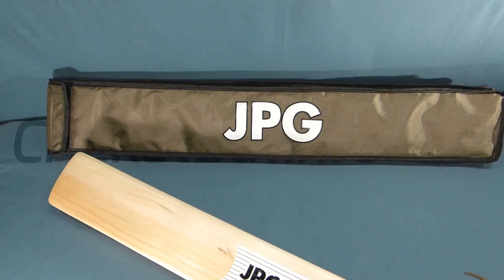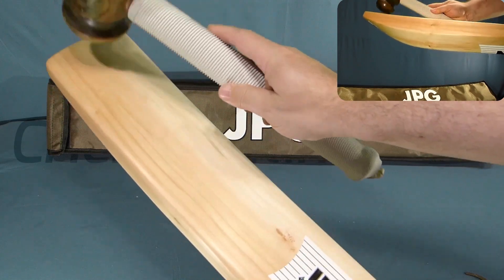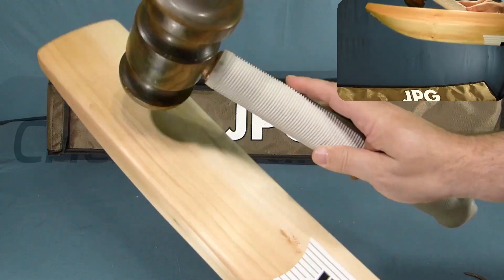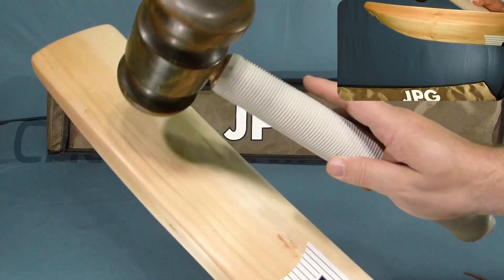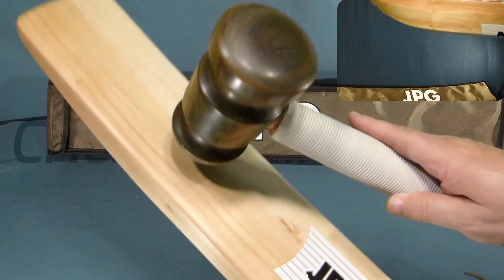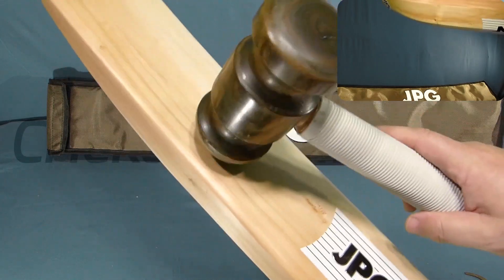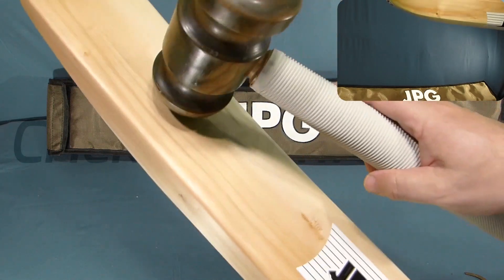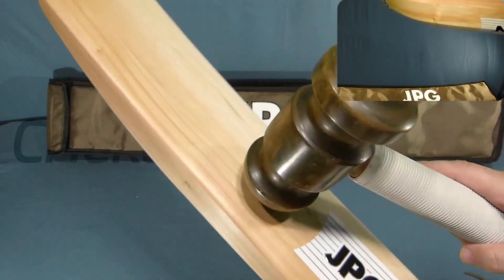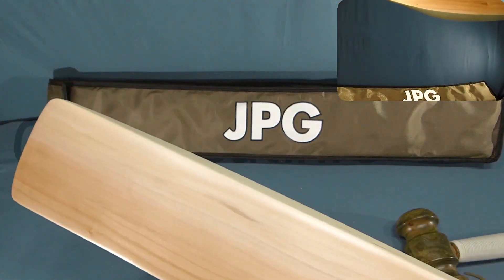Let's tap it up and hear what it sounds like, starting at the toe. So it's starting to go in that mid-low position. Mid. It sounds hard, but there's just a different sound to it. It does actually ping. But what it sounds like to me is something that's a bit on the softer side of the pressing.